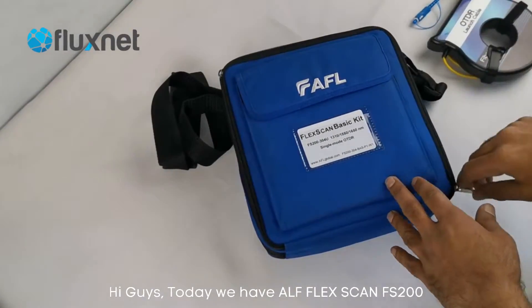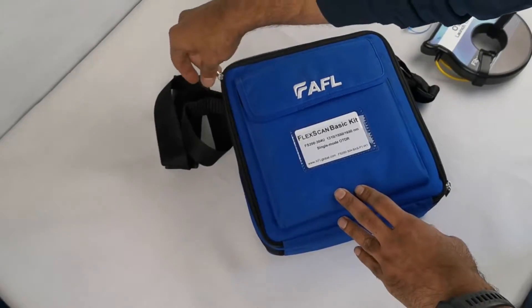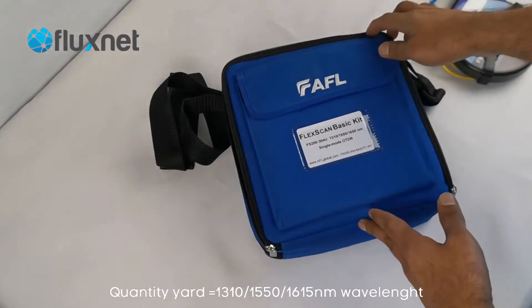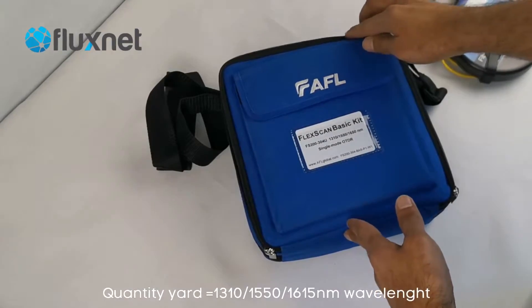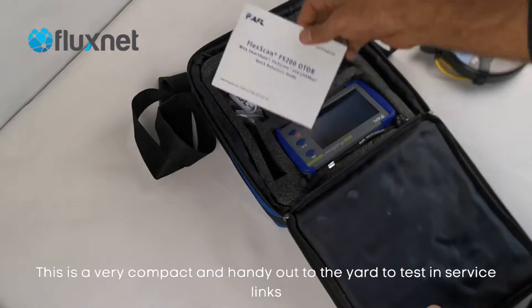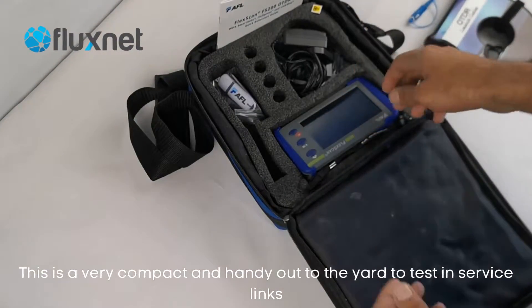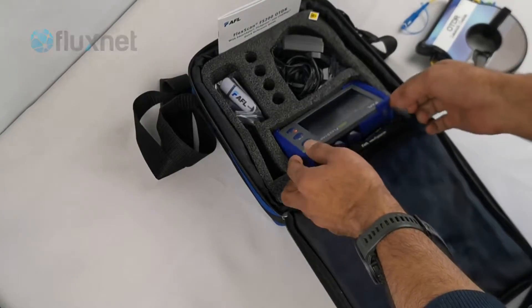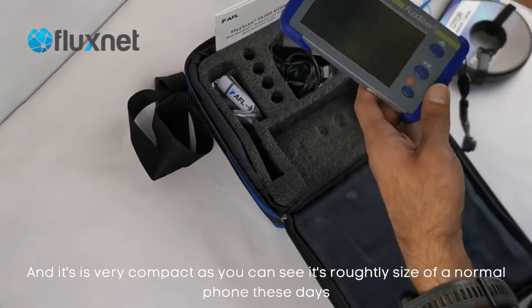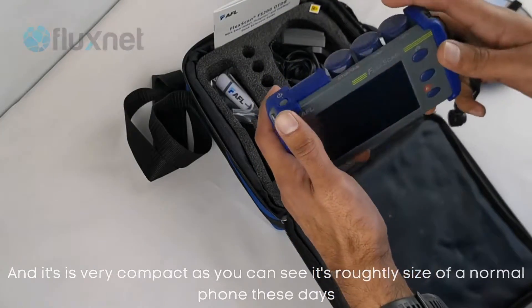Hi guys, today we have an AFL FlexScan FS200 OTDR with 1310, 1550, and 1625 nanometre wavelengths. This is a very compact and handy OTDR to test in-service links, and it's very compact — as you can see, it's roughly the size of phones these days.